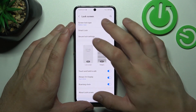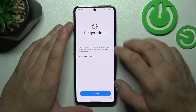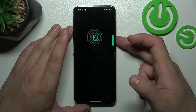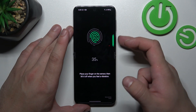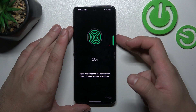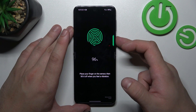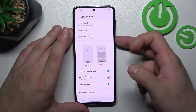Tap Done, and in the end let's select Fingerprint ID. Continue and now scan your fingerprint on the fingerprint sensor located on the power button. Tap the sensor multiple times and each time try to adjust the fingerprint position. Tap Done and use your fingerprint to unlock the phone.